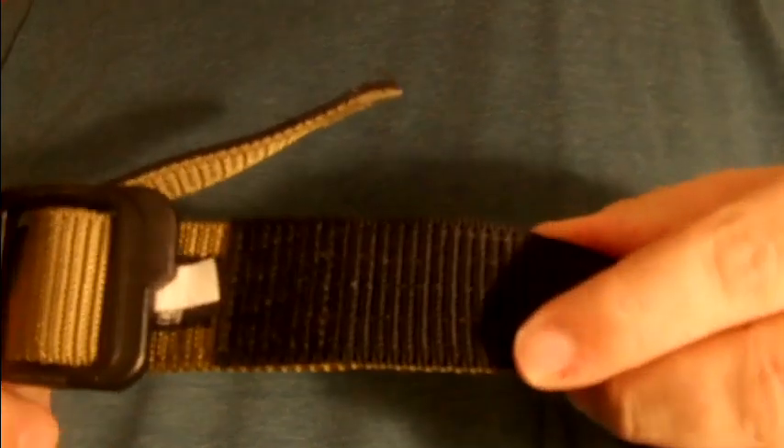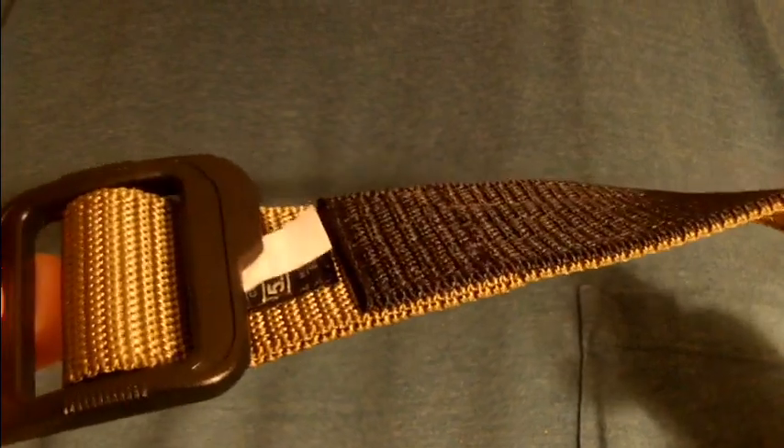Just a quick review on the 5.11 TDU belt — they run about $24 give or take. Nice belt, works pretty good. It will take a little time getting used to pulling back and keeping tension if you're trying to hold up a gun. They do have stiffer belts specifically for gun carry, but I didn't want to spend the extra money. I wanted to see how this would work, and if not, I could just use it for casual wear.